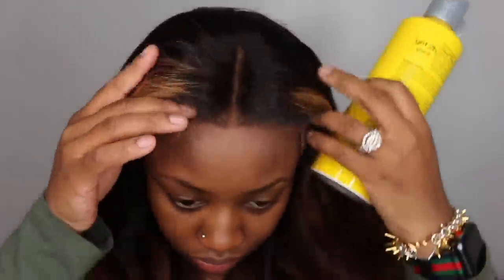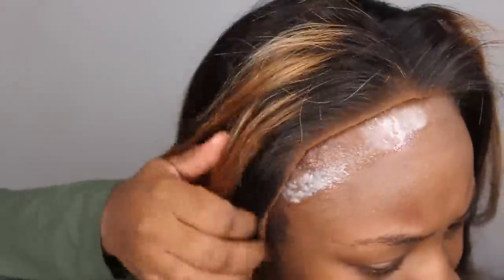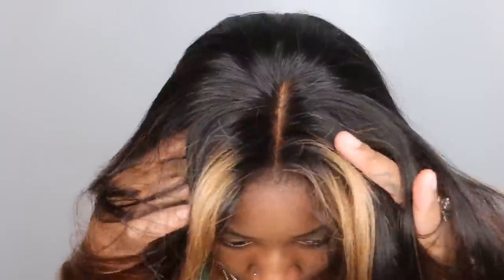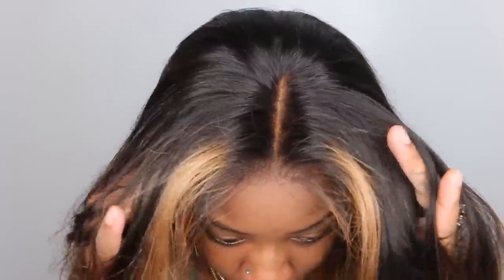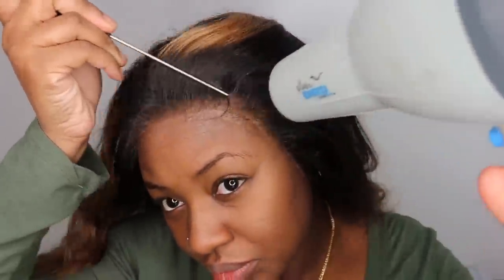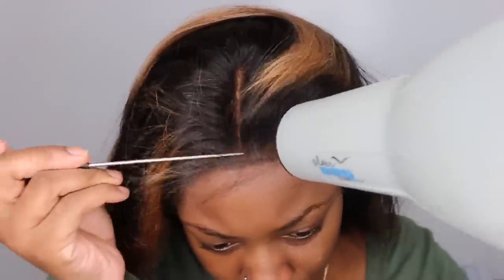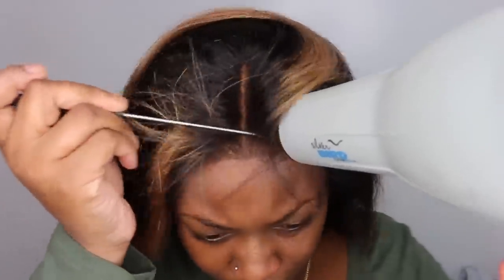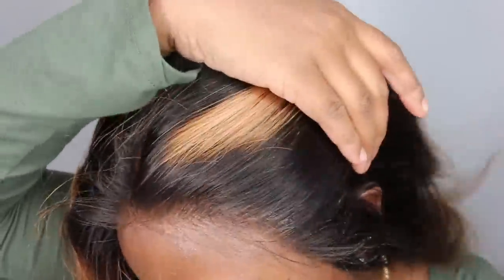Now that I feel like I've gotten everything right, I'm gonna cut off the remainder of the lace and go ahead and bond her down. We're gonna be using the Got2b Glued free spray, which is my favorite adhesive. This one is very temporary — it's not an actual glue, it's more of a holding spray, but it works amazing at temporarily bonding your lace down and looking amazing.